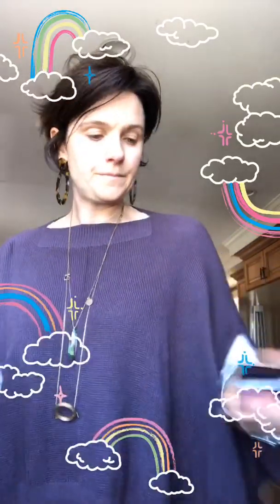Everybody pretty much knows that lavender is very relaxing and smells amazing. There are so many different linen sprays that have it. I'm just going to spray my pillow and get ready for bed.